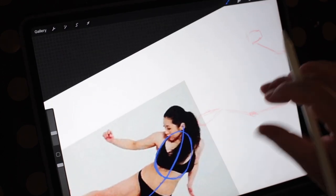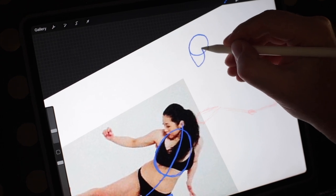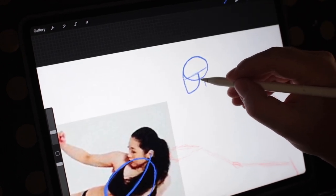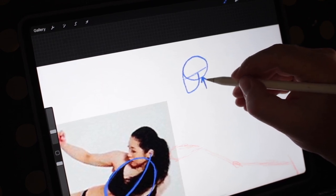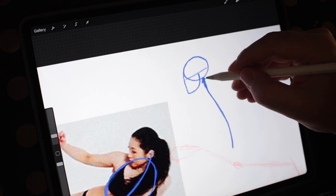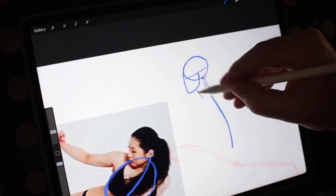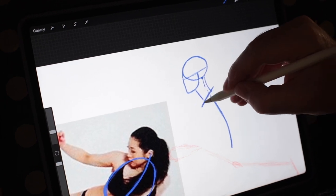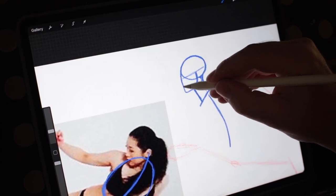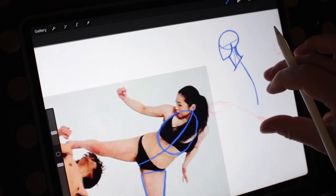That center line comes right up into her neck and into her head, connecting to the back of her head. We haven't really talked about the neck and head connection — the spine connects right at the base of the skull, just behind the jaw. That's good to know and it's going to help you place things better. So be aware of that. We've got the rib cage and then the pelvis area.